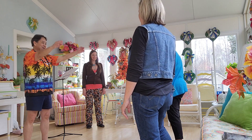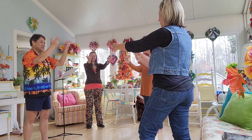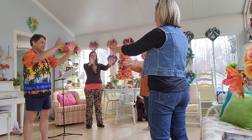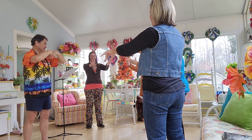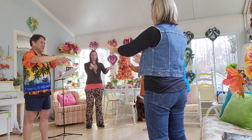All right, wrist rotation. And one, two, three, four, five. Now go the other way: one, two, three, four, and five.